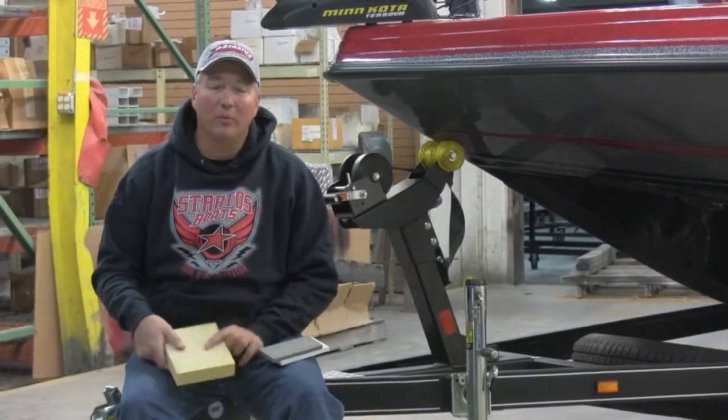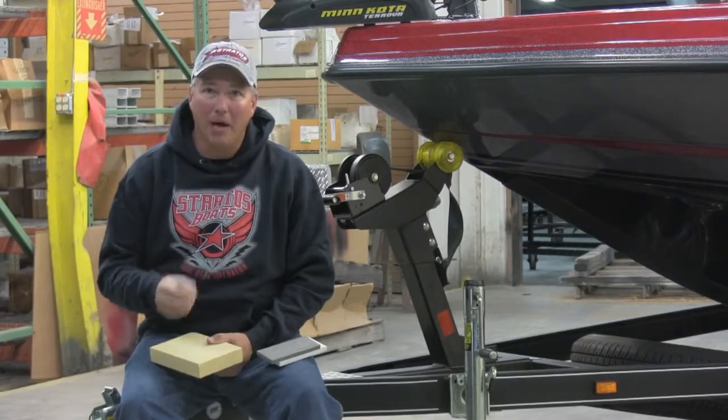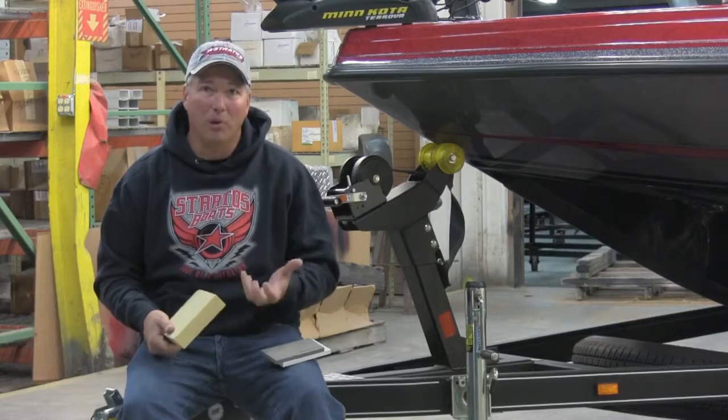I'm professional angler Johnny Candle. We're here in the Stratus Boats factory today. I want to talk to you a little bit about the all-composite construction that goes into every Stratus boat.